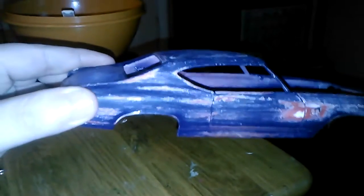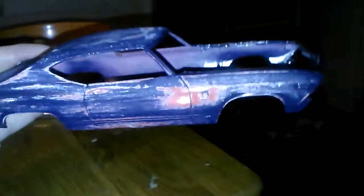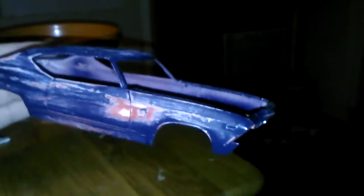Hey YouTubers, the Chevelle update. The paint ran, so I had to sand it down, and when I sanded it down, I kind of liked the look that it gave. So I'm going to leave it like this, make it look rusted. I made it look cool.